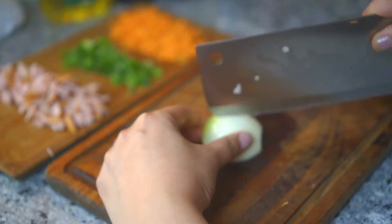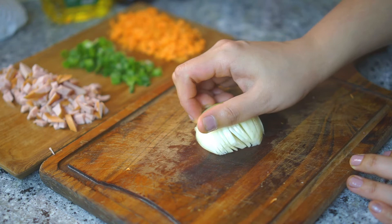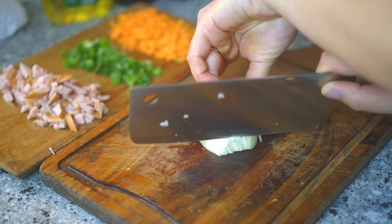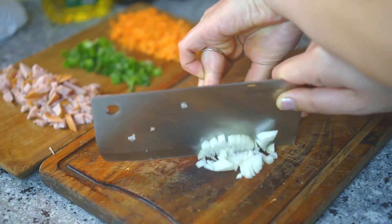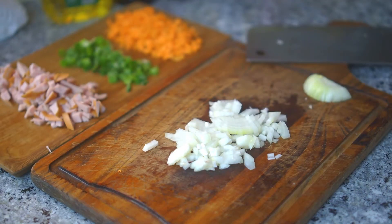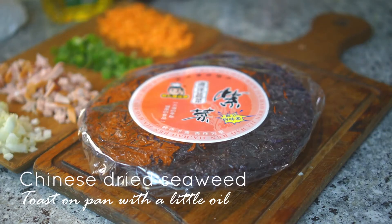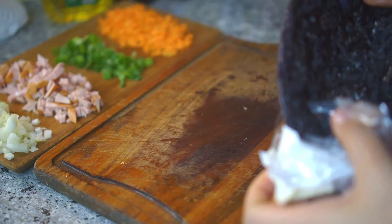I'm using only half an onion — it's up to you. Dice it finely. I'm not articulate enough to fully explain the cutting technique, so just watch how I do it. My hand pose is giving it full effort because I need a good angle to show you guys!